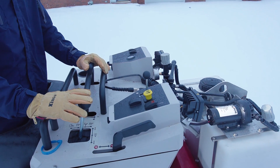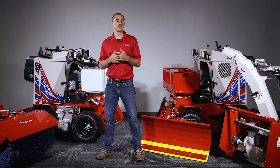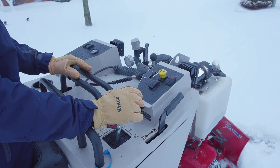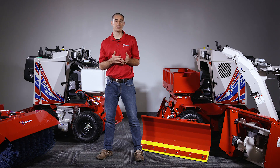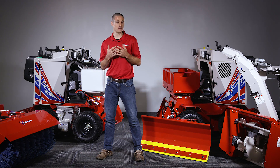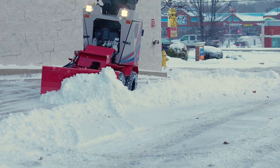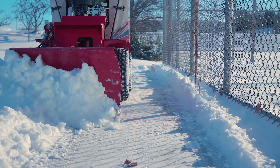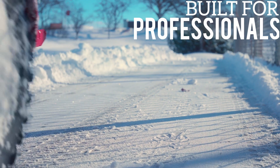We also know that snow contractors tend to hire help for these types of positions that have less experience than those drivers in trucks or skid loaders. Because of this, the machine has a full suite of safety logic on the operator's platform, control levers, and parking brake to help keep those operators safer. And it's impressive that a machine this small weighs almost a thousand pounds — it's a true indication that it's built for commercial users and professional snow contractors.